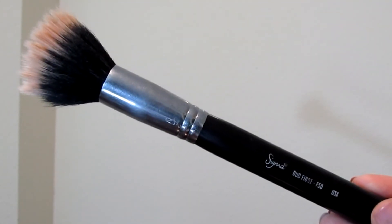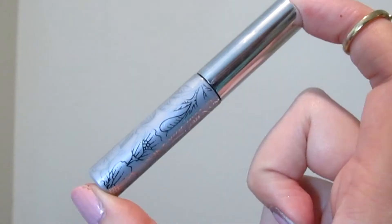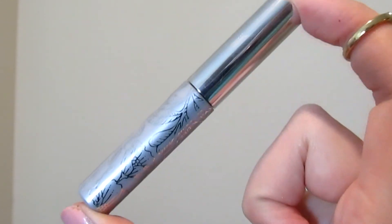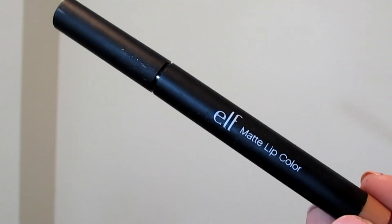Now with my Sigma Dual Fiber F50 brush, I'm just going to blend everything out. Then I'm going to curl my lashes and apply my Tarte Lights Camera Lashes mascara. Then I'm going to apply the Clinique Bottom Lash Mascara to my bottom lashes, but just very subtly because I do want the eyeliner to be the most prominent feature. Now I'm going to apply my Starlooks lip liner in Cool Me Pink all over my lips, then take my ELF Matte Lip Color in Nearly Nude on top. Last but not least, I'm going to take my NYX Matte Finish Spray and spray that all over my face.